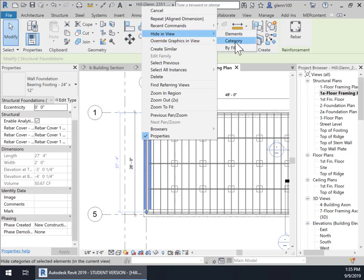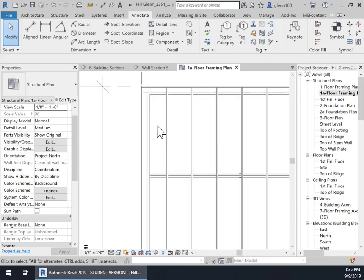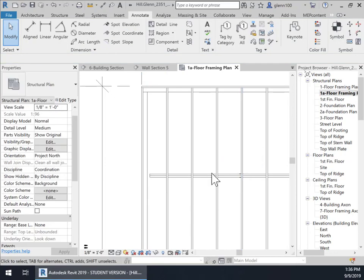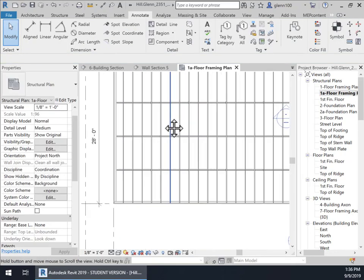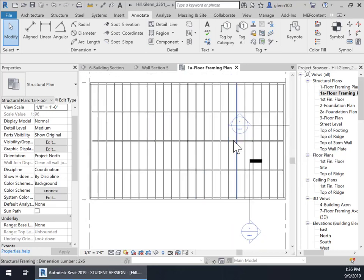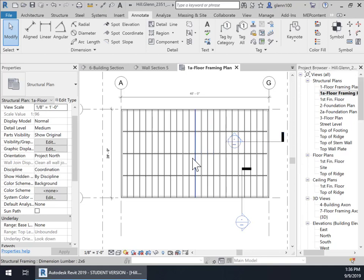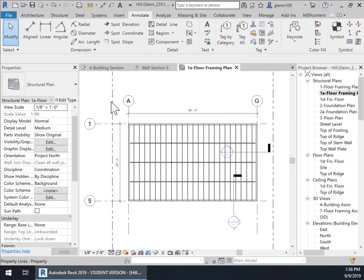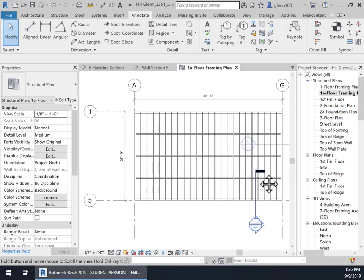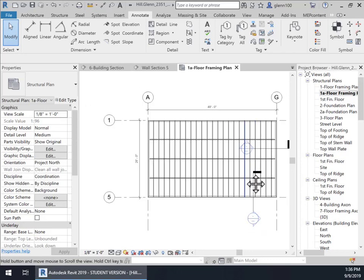Hide in view — just hide that by category. And then we have the stem wall right there — hide in view by category. Now we could decide to leave the beams in here as a visual connection between the other elements if we wanted to, or we could turn them off. I'm going to go ahead and leave them in because I think that makes a good visual connection for someone reading the drawings to see those beams there. We really don't need the property line, so I'm going to hide the property line and zoom in until we get a good framing of the information.